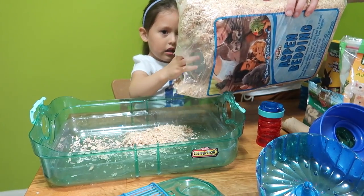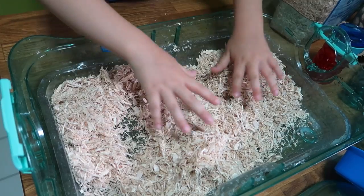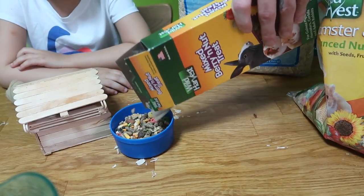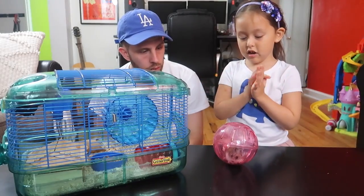Number seven: now we put new wood chips in the cage. Put her bed! And number eight: put her house and toys back in. Now we have to put her food and water in there. Number ten: now we can put Chibi back in.